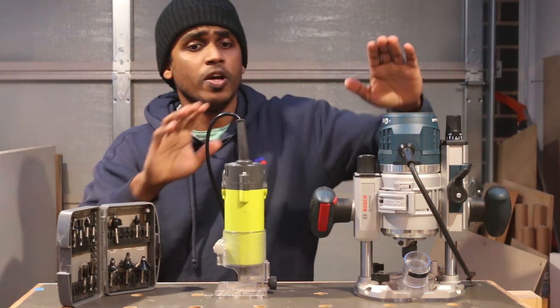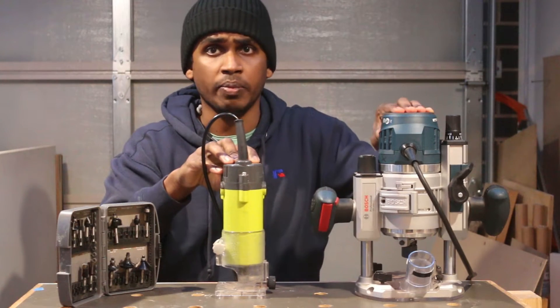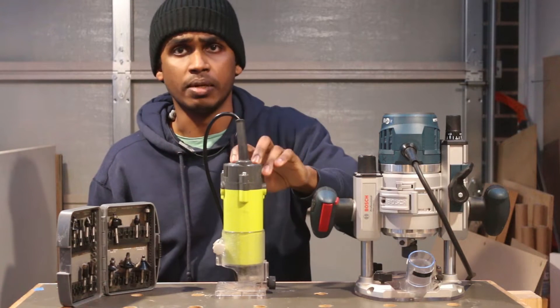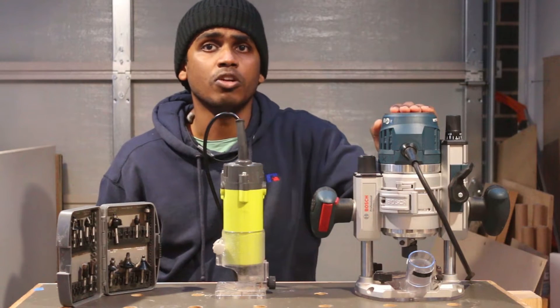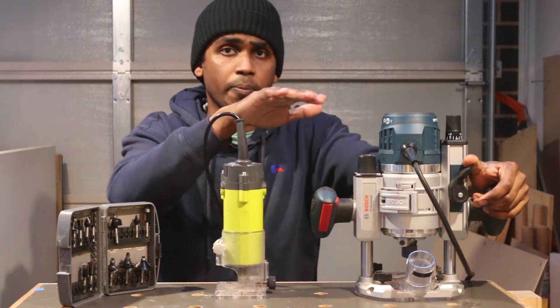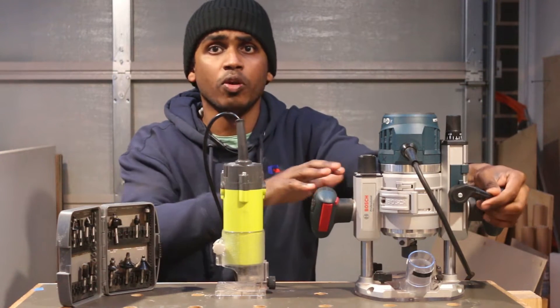I will tell you the two types of routers. This is a plunger router and this is a trim router. The plunger router has a height set and a preset depth.